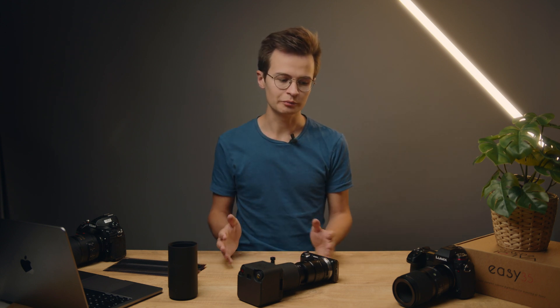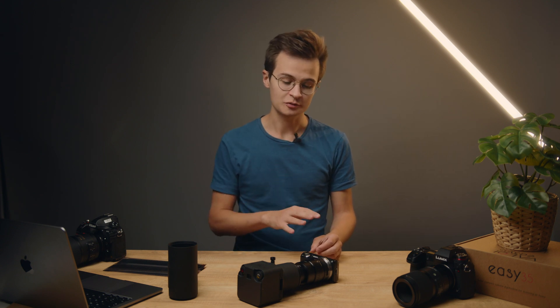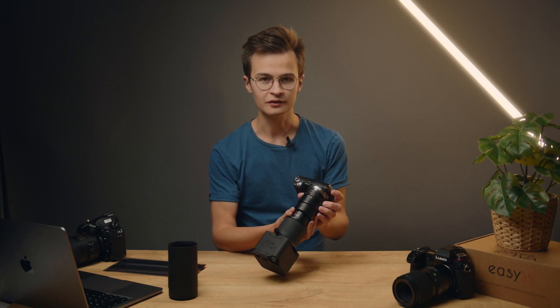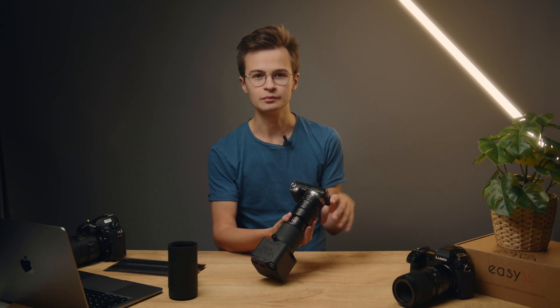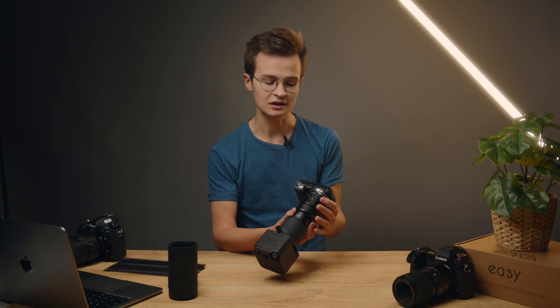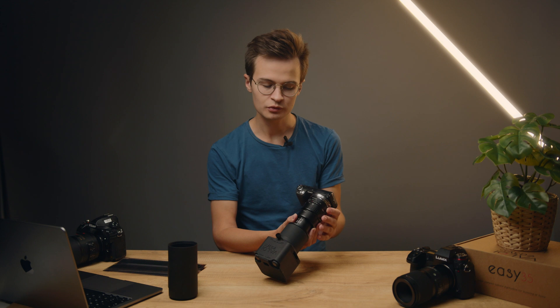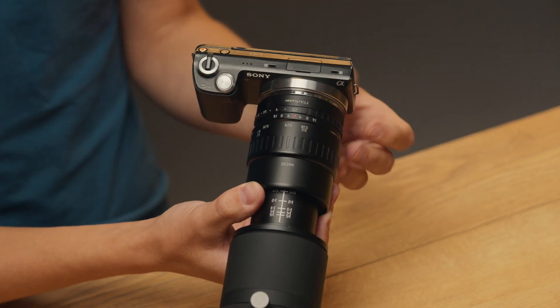Then we're going to talk about the other two components that create the exposure of the camera: the aperture and the shutter speed. Firstly, the aperture. On this lens it's very easy — you have an aperture ring. On some more modern lenses and cameras, you have to use the camera to change the aperture. But you want to put your aperture around two to three stops below the most open aperture, which is the smallest number.